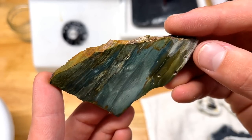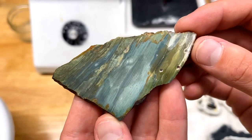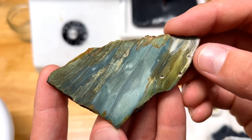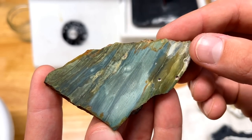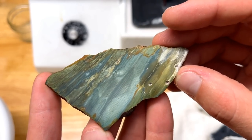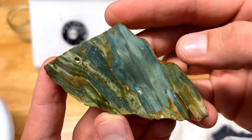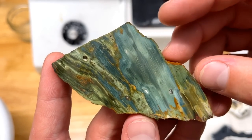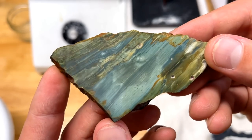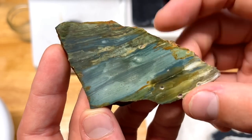The material we're working with is called Gary Green Jasper. I was gifted this when I spent some time at the Cap King headquarters. I don't know exactly where it's found — I'm sure you can Google it — but it is very beautiful. Green is my favorite color and this thing is just killing it. Absolutely fantastic.